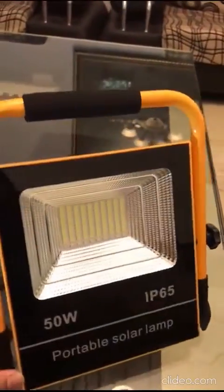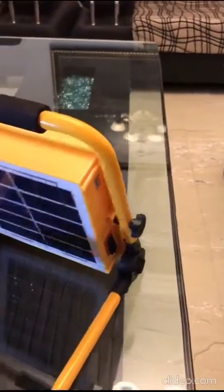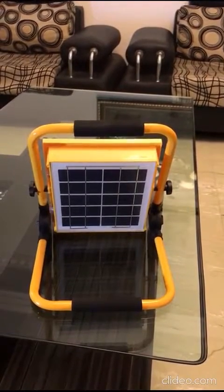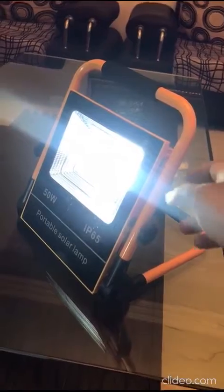This is the 50 watt model. There is a 30 watt model also available and 100 watt as well.